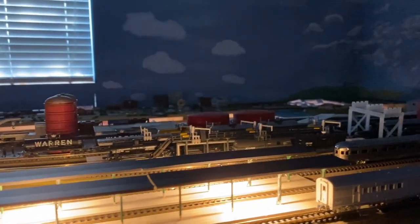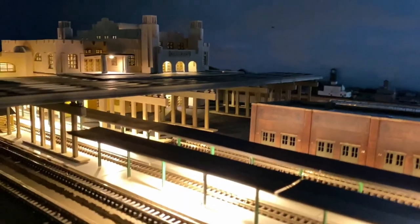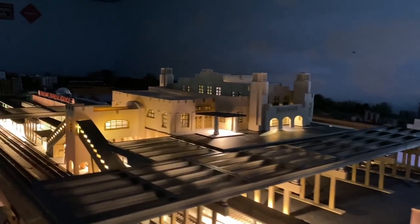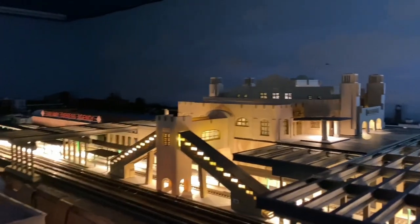You can also see all the platform lighting going off on the right out to an RPO that's sitting out at the end of the platform. As we drift back you can see a little bit more as I move around. You can see the lighting from the lower entry, and then we'll continue to walk around.